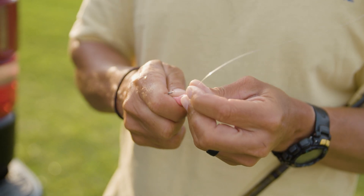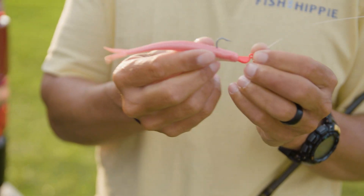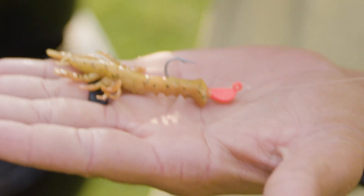One thing I do all the time is go right to a weighted jig head, and the jig head allows you to cover all sizes of the water column. You can work a jerk bait on the jig head up on top, and you can work a shrimp on the jig head on the bottom.